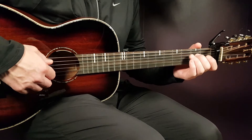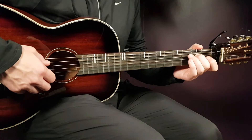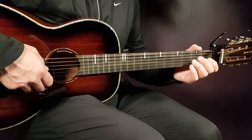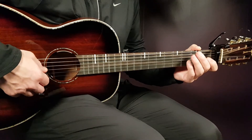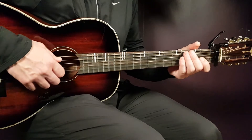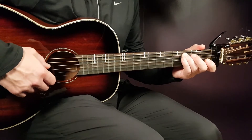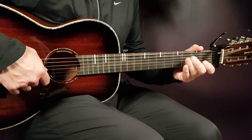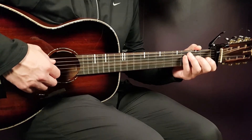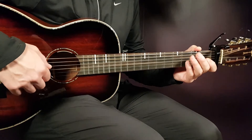Then we're gonna continue with the second fret D string, then open A again, then open B and open G. So far we play: open A, third A, open B, open G — it goes very fast. Then we continue with second D, open A, open B, and open G.